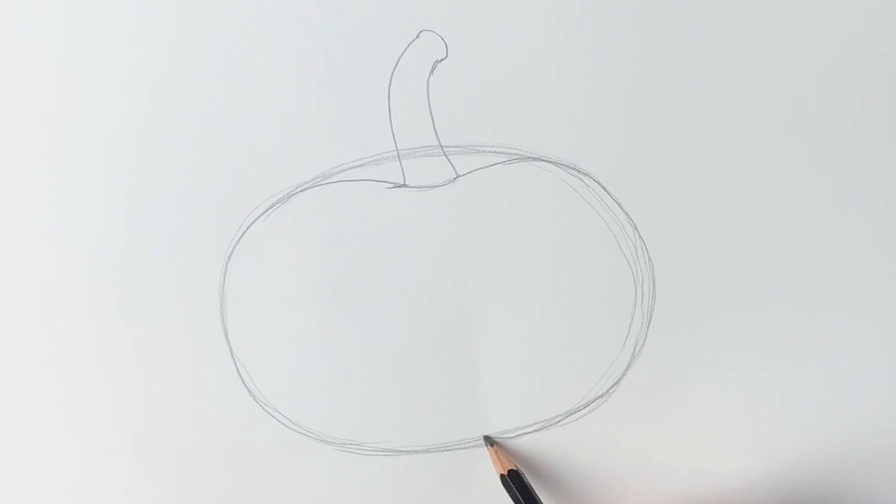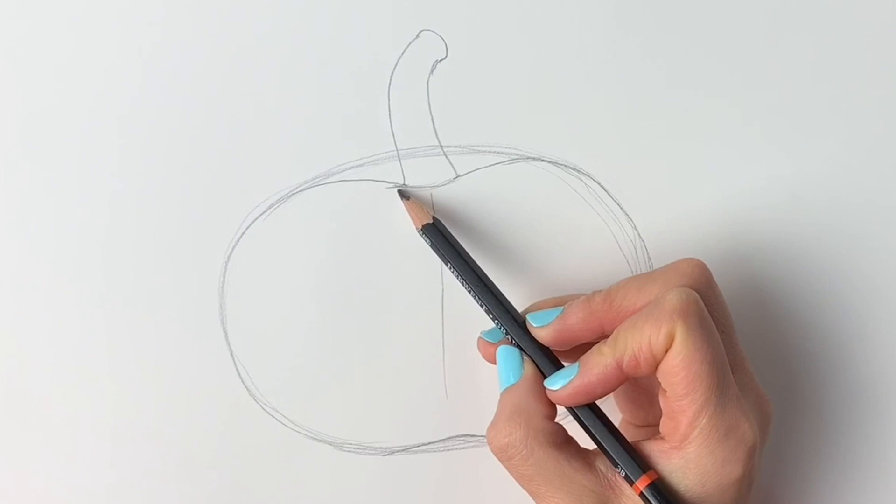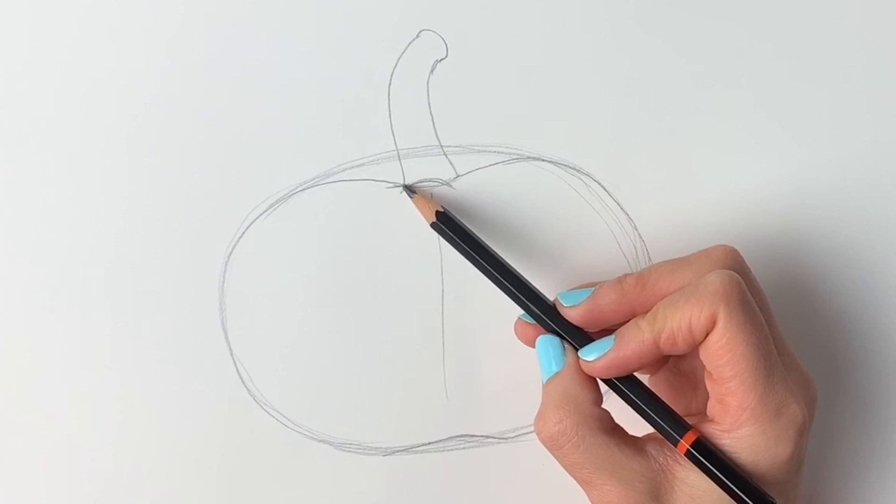Next we're going to draw a line — just a freehand line coming straight down, just like that. Then we're going to draw a curved line around that straight line: this side of the curved line is going to bend this way, and this side is going to bend this way.